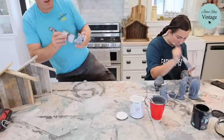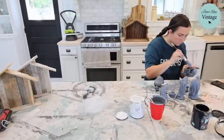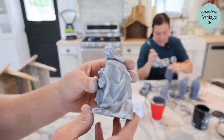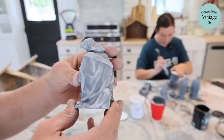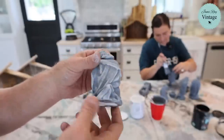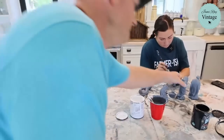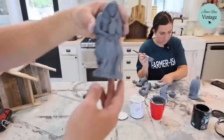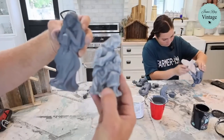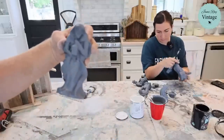She missed a lot underneath the figures — always flip your nativity over when painting. She holds up a fun little shepherd figure to show how the dry brush really brings all the details out.